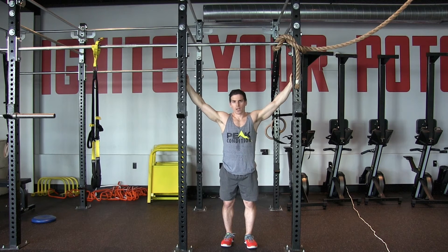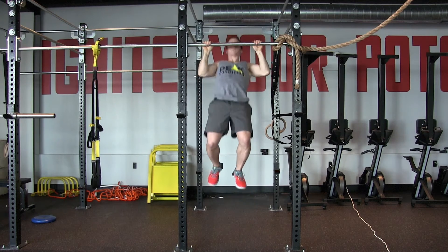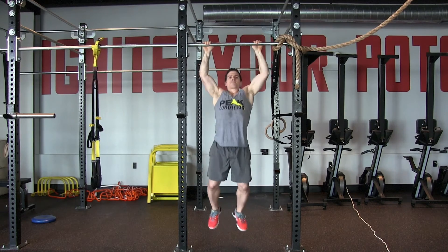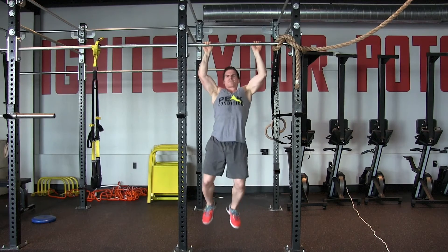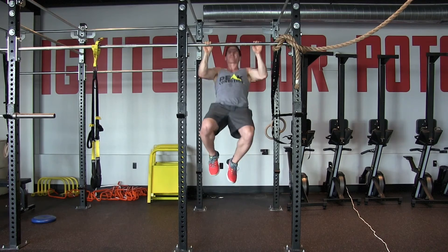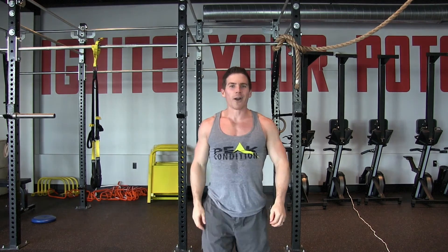20 pull-ups, no kip-ups — just going to try and keep strict form. Let's get after it.